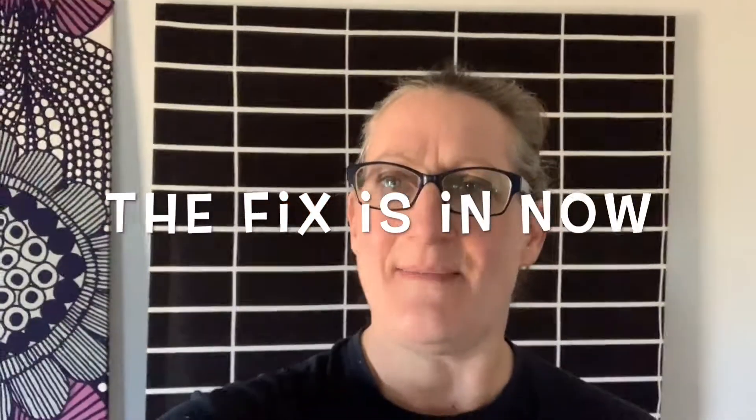Hey everybody, the fix is in — that's me, I'm the fix. Today we're going to talk about dry cleaning. It's a huge industry, so many people get things dry cleaned, and it's astonishingly wasteful — like massively wasteful. And there's a way to deal with that as an individual.